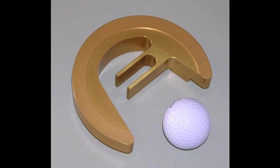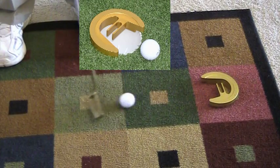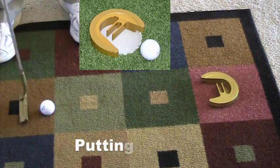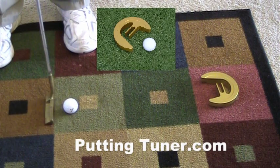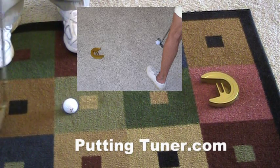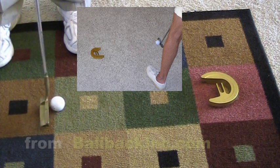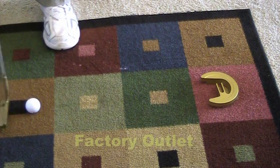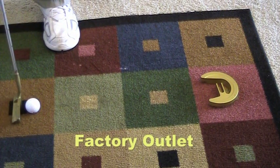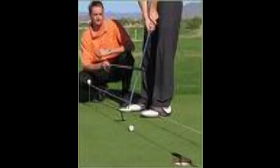Here's an exciting new golf product called Putting Tuner. It fits either in the hole or you can use it on grass anywhere, or on a carpet like this in your home. It's for those short putts — because every golfer knows, never up never in. You've got to get the ball to the hole. Stand over the ball, look at the ball — it helps you concentrate on the putt.